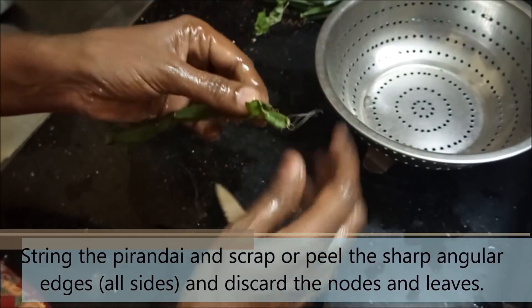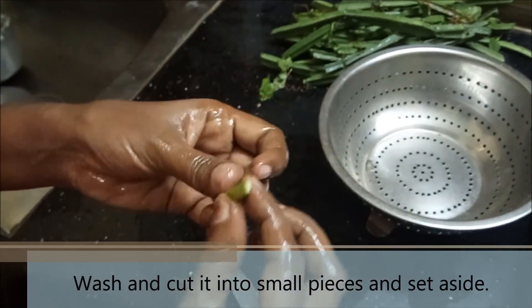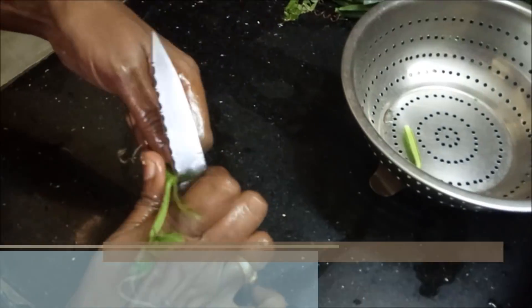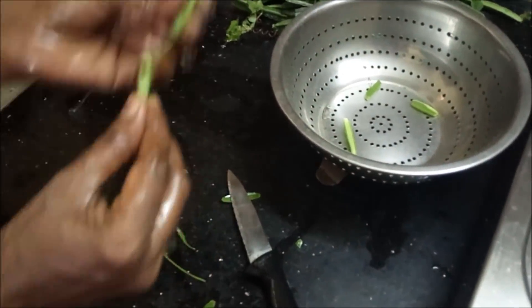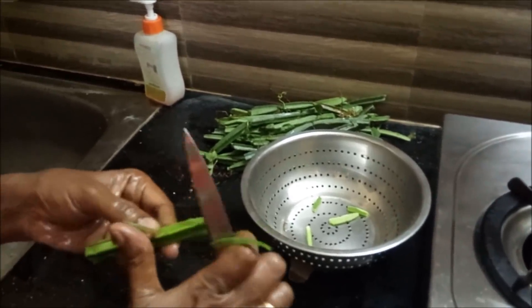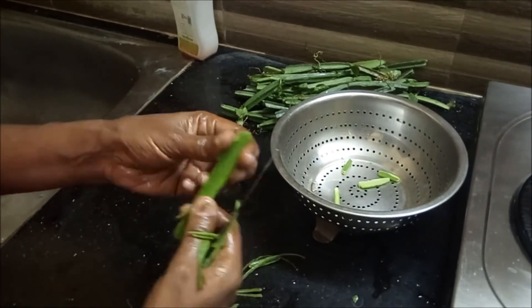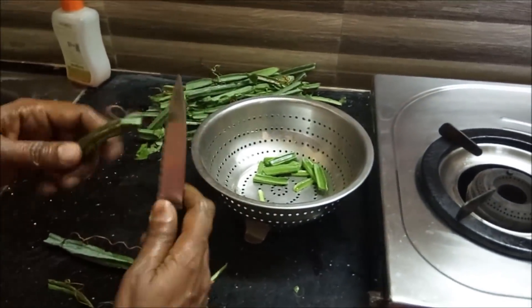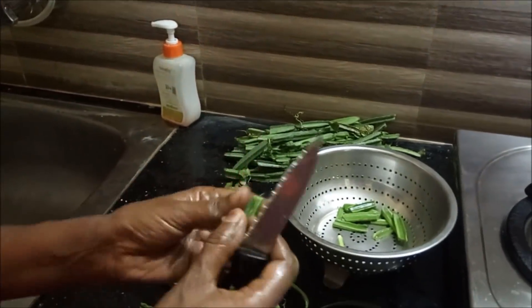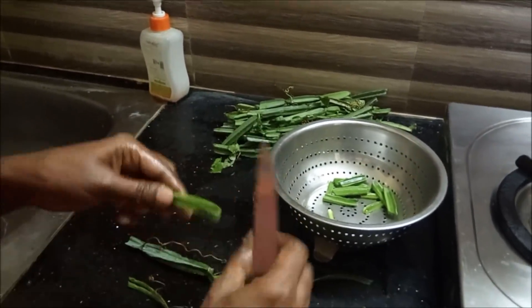Now look at the joints here. Keep it in your legs and you can polish it all together. When you break the joint, you need to keep this and cut it all together. I will cut it, I will clean it. The paranda is not a big part.